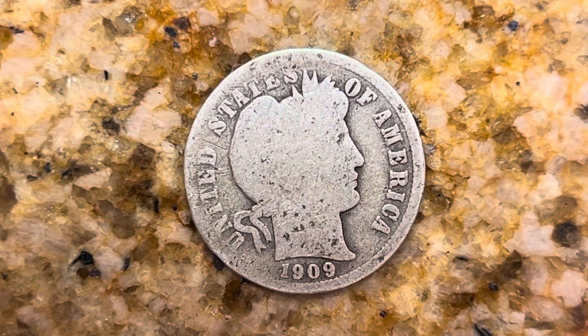Thanks for watching Coin Collecting Fun, the king of hobbies and the hobby of kings. Here's a 1909 Barber Dime, United States of America, 1909.